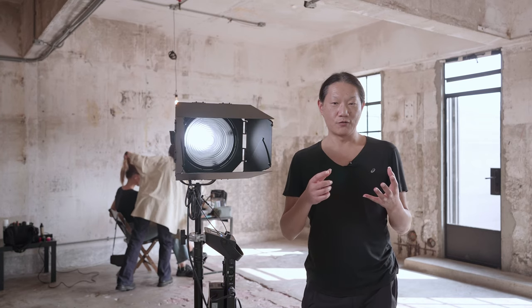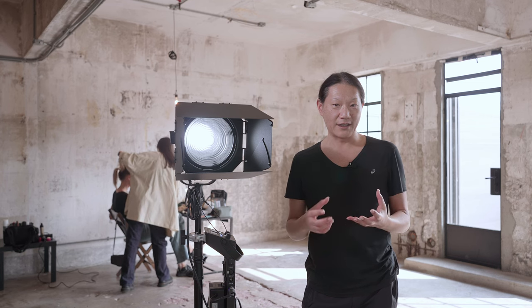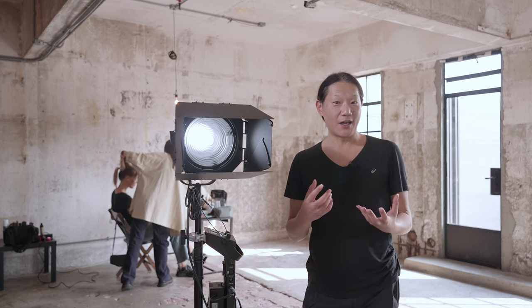Is it possible to shoot a photo shoot with LED lighting and at the same time not have to change any of that lighting for video work that's embedded in that job? That's what I'm going to try to figure out today.